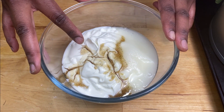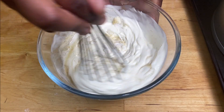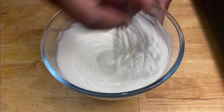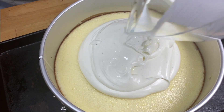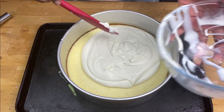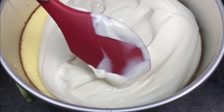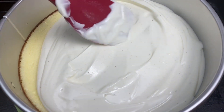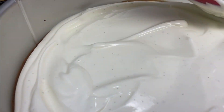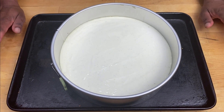Put some sour cream in a bowl, add some sugar and vanilla extract — the ingredients will be in the link provided in the description below. Mix this together. Now this is going on top — smooth it out as best as you can. Now I'm going to put this back in the oven for about 10 minutes.